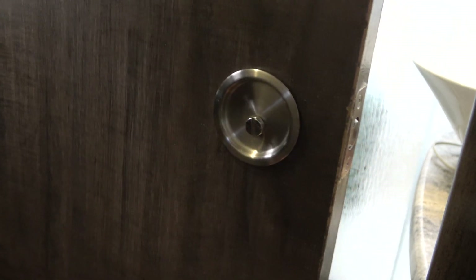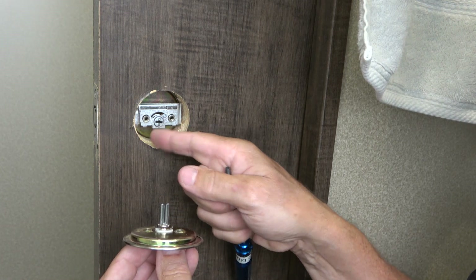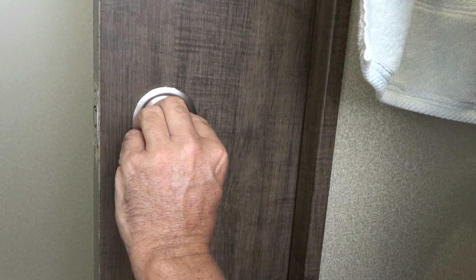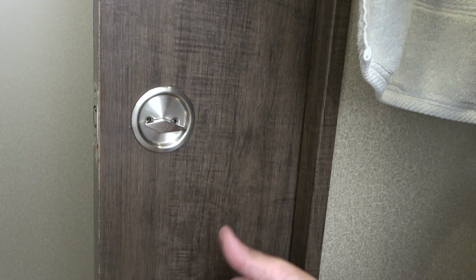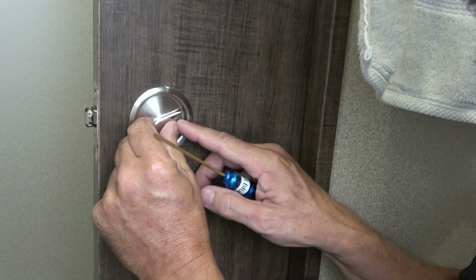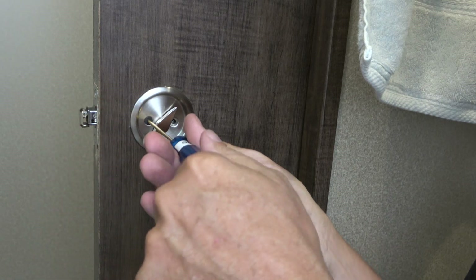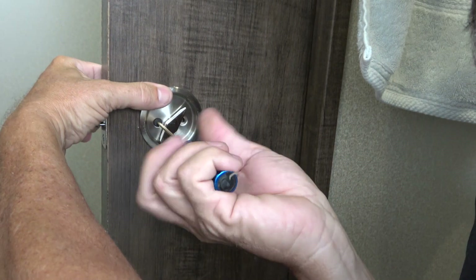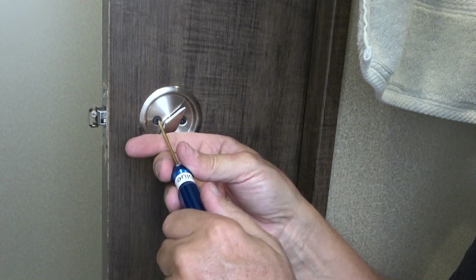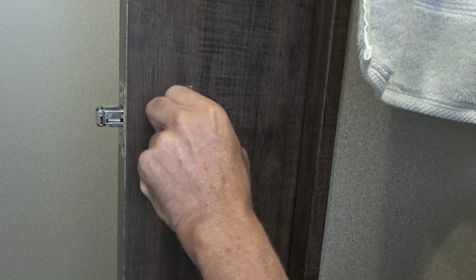That goes on the outside. This piece goes on the inside — it has a little cross that goes with the opposite cross, so it fits in like this. Make sure your holes are lining up, then two screws — you can rotate this to get to your screws. Two screws come with the hardware kit. That's snugly in there. The lock pops open and closed like that — just make sure it's working nice and smoothly.